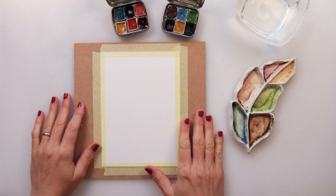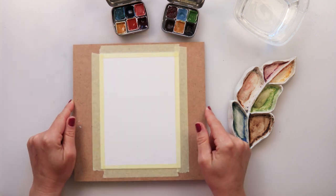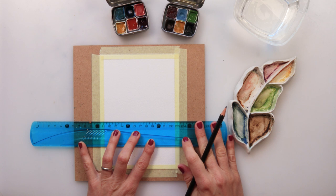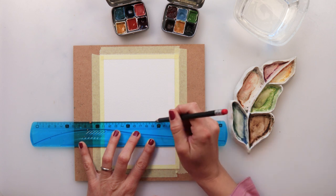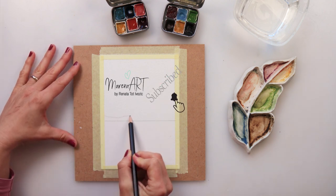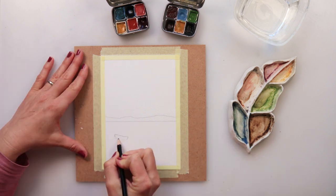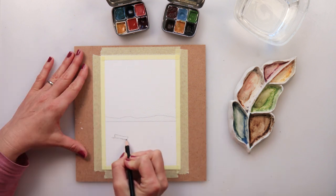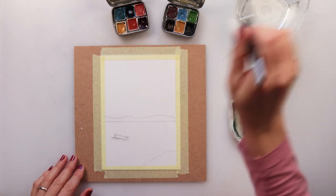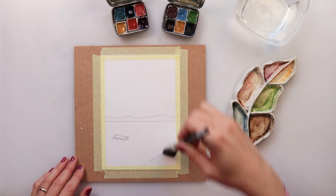Hey guys, welcome to my channel and welcome to this video. Today we will be painting another landscape. I've used centenary watercolor paper glued on top of an MDF board to prevent it from warping. I'm starting with drawing my sketch — I drew the horizon line, then the mountains or distant land, a little boat, and a land that will be in the foreground.